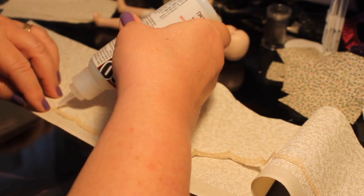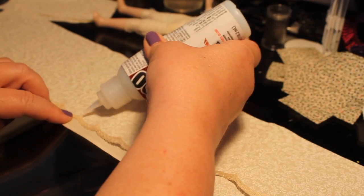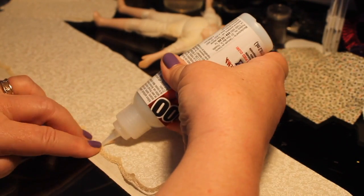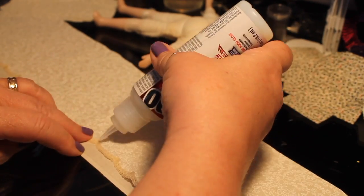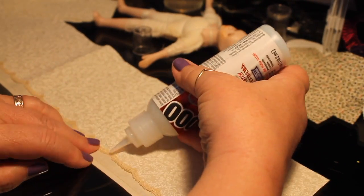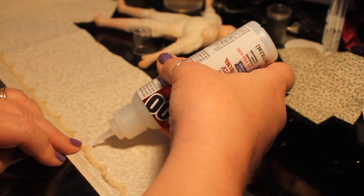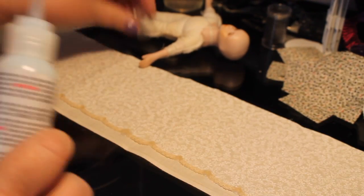This is the first time I've used this product so I was kind of interested to try it — we'll see how it works and I'll let you know. I'm just putting a little dab of it underneath the points there where the scallop comes up, and running that across about a half an inch up from the bottom of this off-white muslin piece.